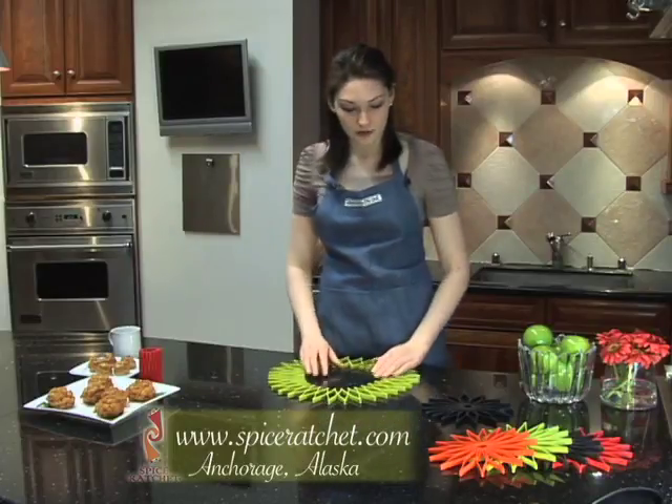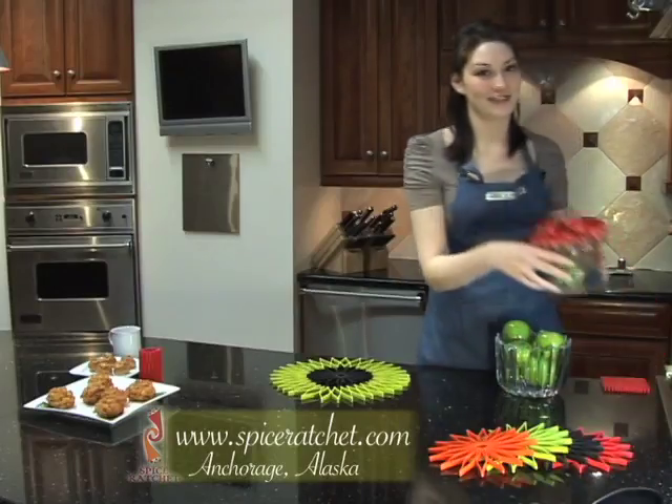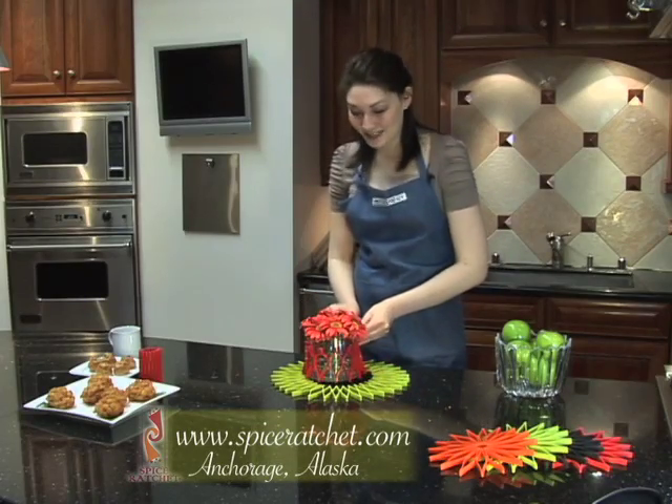Mix and match Blossom's colors to create an interesting centerpiece — maybe a vase of flowers. Flex Blossom around the vase for an even more fun look.